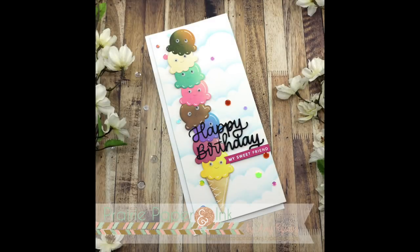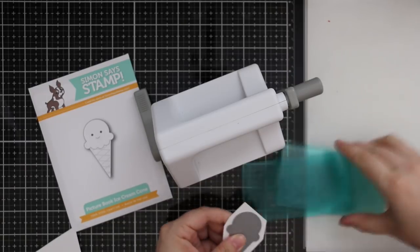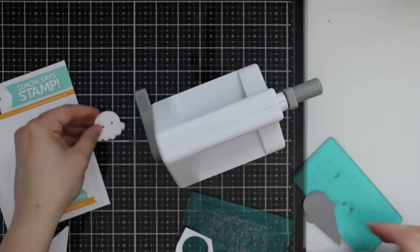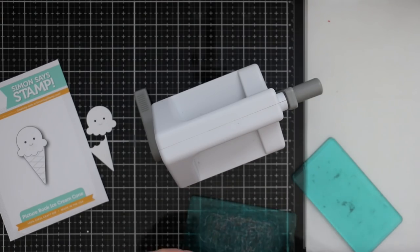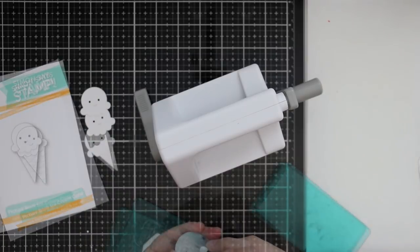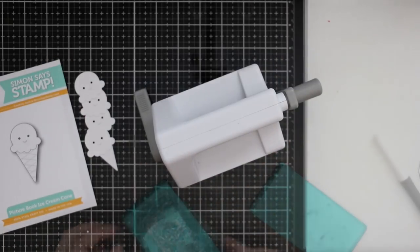Hello everyone, Amy here with Prairie Paper and Ink. Today happens to be National Ice Cream Day! Normally by the time I find out it's National Donut Day or Bacon Day or whatever, I don't have time to make a card. But I saw the little graphic that Simon Says Stamp shared this morning and I already had this card idea kind of planned out in my head.